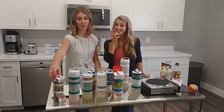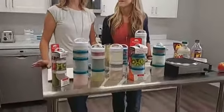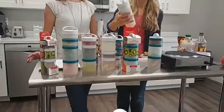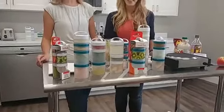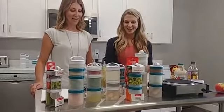Is this BPA free? Yes, it is — totally BPA free. Dishwasher safe, but not microwave safe. But you wouldn't microwave any of that anyway — you wouldn't microwave your tuna.